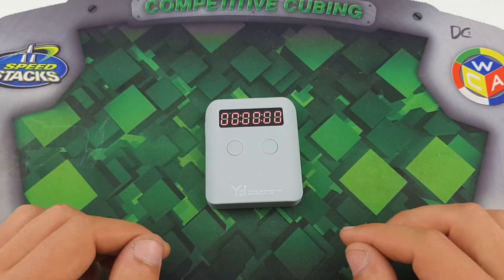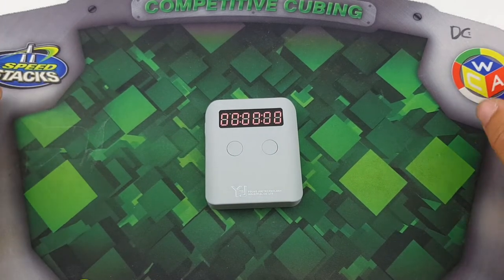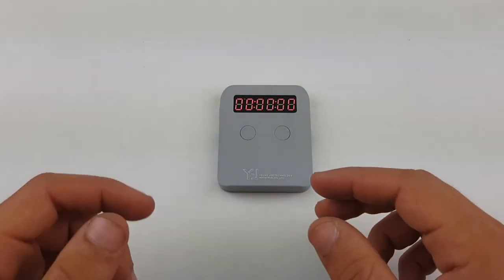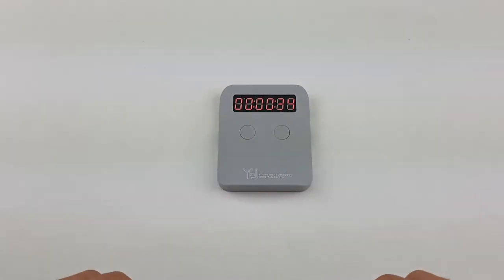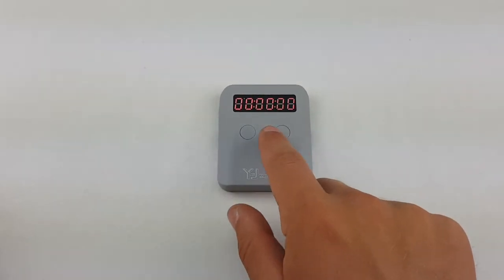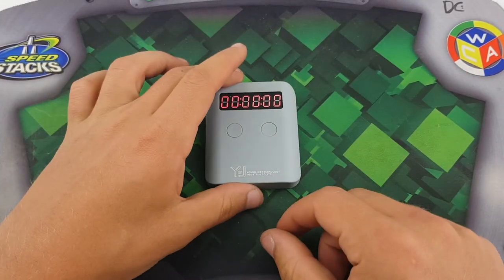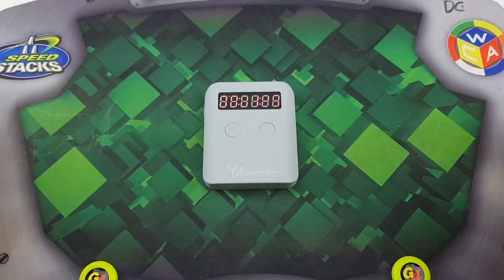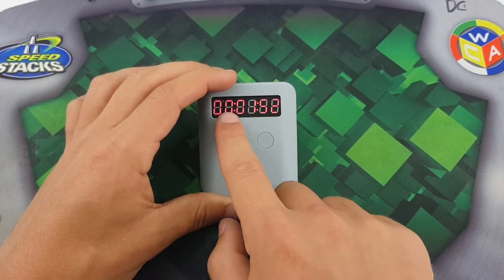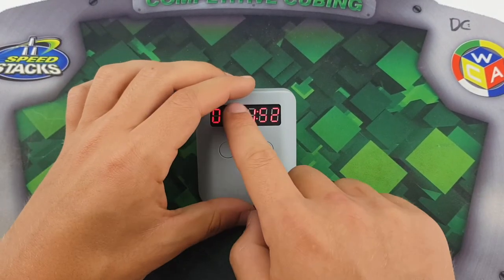I did notice one thing: it works perfectly fine on a surface that isn't white. If you put it on a bright white surface it will automatically start the timer and won't work properly — as you can see it started on its own. Generally, if you put it on a surface that isn't very bright and white, it works just fine.